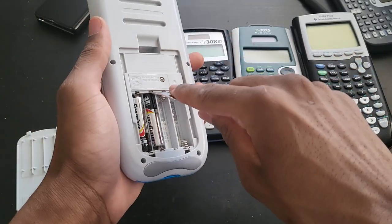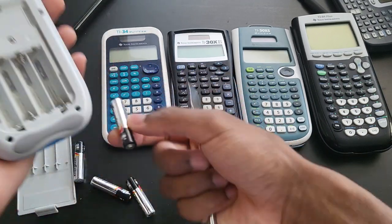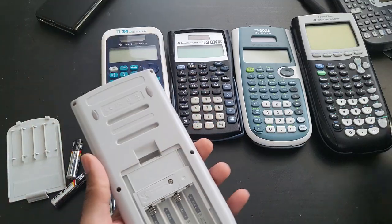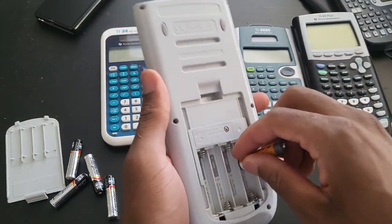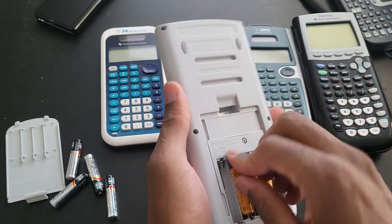I'm gonna take these batteries out. This won't come on at all, so hopefully it's just a battery issue. I'm still going to open it up anyway, because there might be some corrosion on the inside.